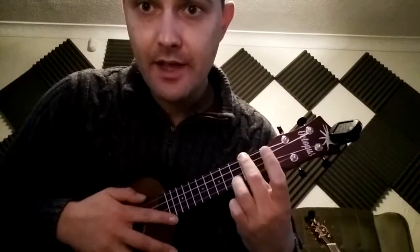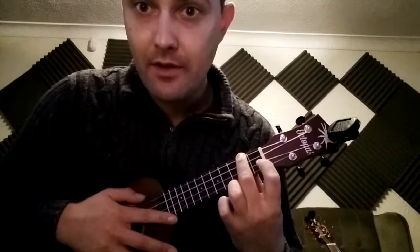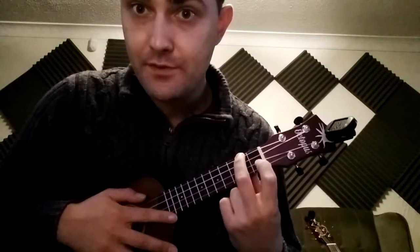Set yourself up right: you've got C, A minor, C, A minor, then after the A minor you've got an F. So when you're on the A minor, your first finger should be right there ready to go down on the F.